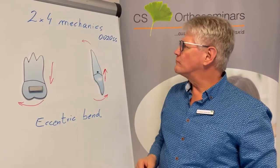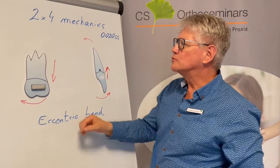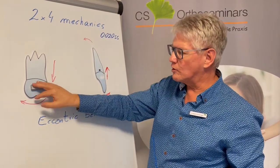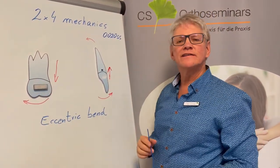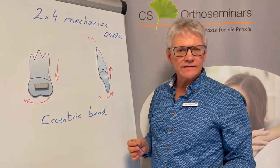In 2x4 mechanics, we use an auto stainless steel wire. '2x4 mechanics' means two molars and four anterior teeth, lateral to lateral. Usually we lace them together.